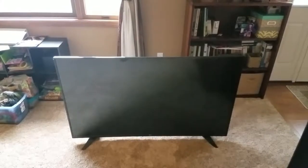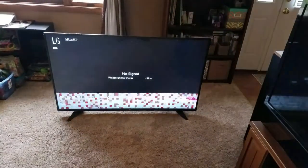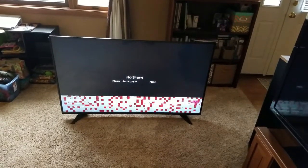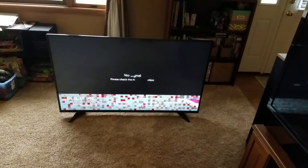We're not getting any lines on the screen or anything like that, and the power is turning on. Let me show you what's going on — as you can see, we're getting checkerboarding, which is definitely an issue with the board.